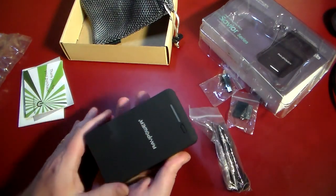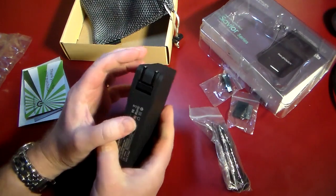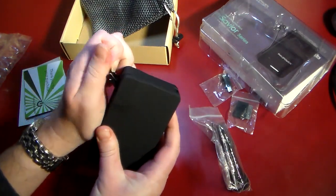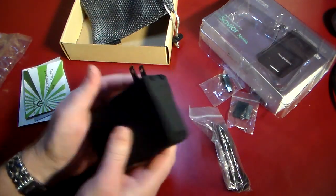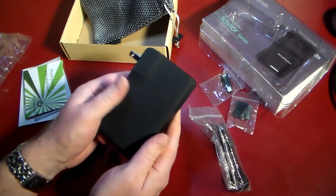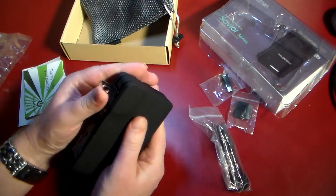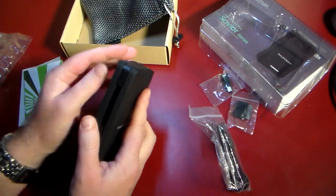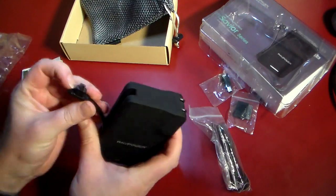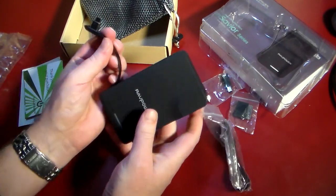The actual device itself has a really nice matte finish — it's not going to show fingerprints, which is a good thing. What I like about this is it's got the prongs built in, so you can just sit here for the US and plug it in. You're good to go — just plug this in and charge it just like that.